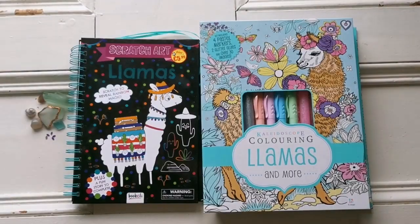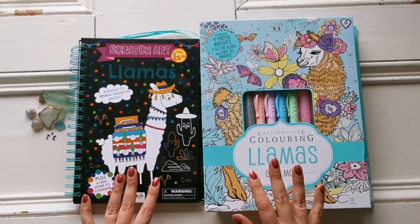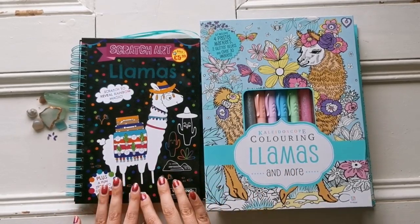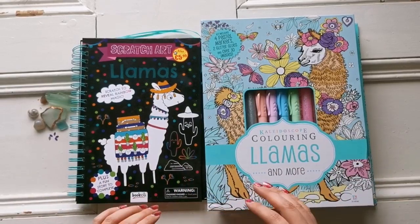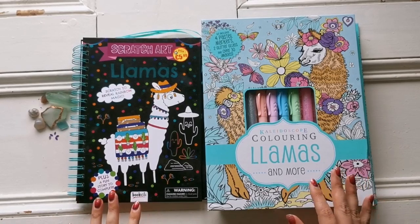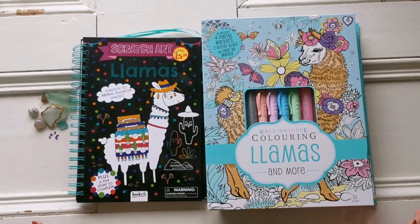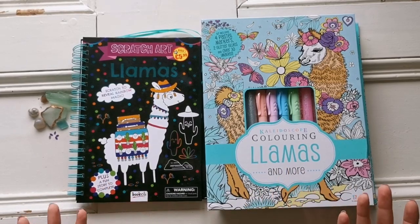Hello everyone, and welcome back to my channel. It's Rachael Ray here, and today I'm going to be doing two book flip throughs. One is for scratch art, and one is for coloring. I'm lumping them together because they're both about llamas. And as you know, I have a strange fascination with llamas. I love them, and that's how Pega Llamacorn was born.